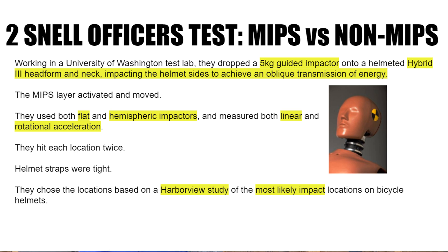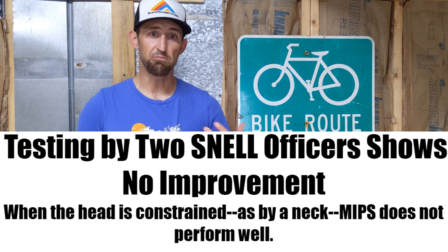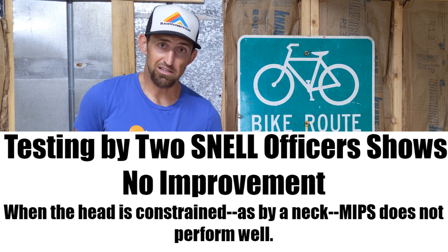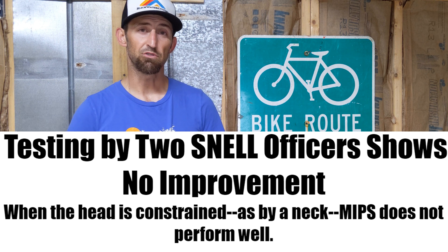They used both flat and hemispheric impactors and measured both linear and rotational acceleration. They hit each location twice with tight helmet straps, and chose impact locations based on a Harborview study of the most likely impact locations on bicycle helmets. Their testing procedure also accounted for the head being attached to a neck. The results showed that the MIPS liner performed no differently than regular lining — and in some tests, the non-MIPS helmet actually did better than the MIPS on rotational impact.